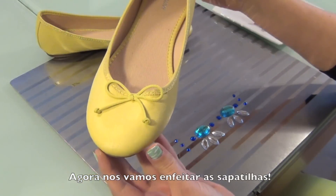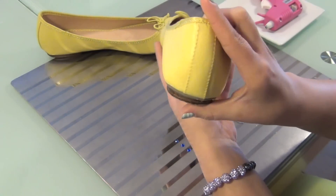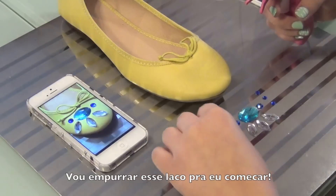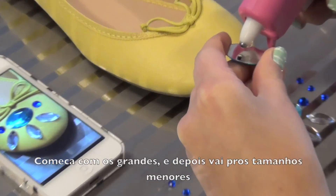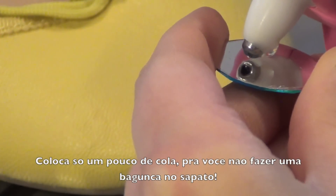Step 3. Design your flats — this is the fun part! Here I'm pushing the bow on my flats because I'm going to start designing them with the jewels. Start with the big shapes and then go on to the smaller shapes. You want to put a small amount of glue on the jewel because you don't want to make a mess on your flats.